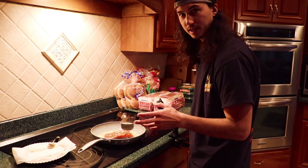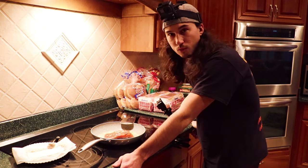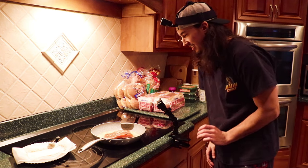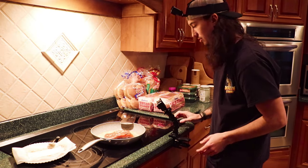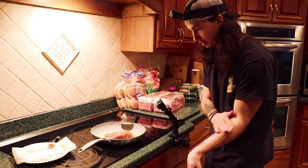I honestly wasn't even going to film this video — I was literally just going to cook this and be done with it, but I thought, why not? It's a really good recipe. I always share my recipes with you guys. If you guys decide to do this, let me know. Just don't get burned — that hurts.